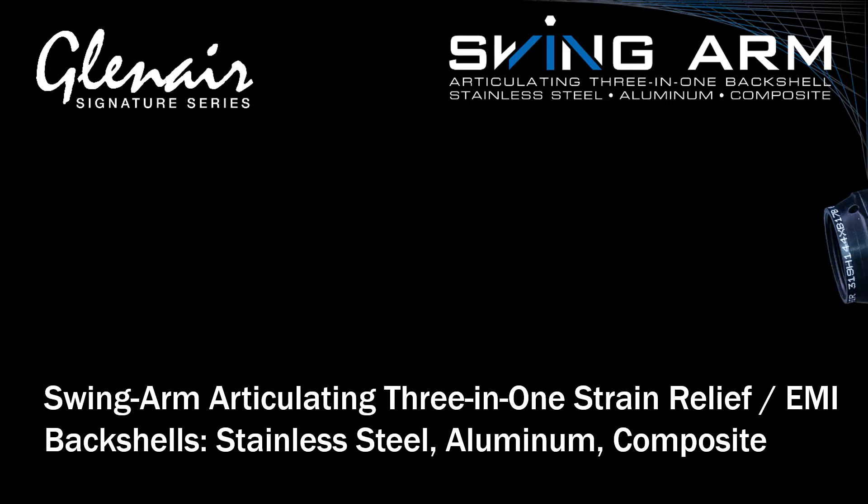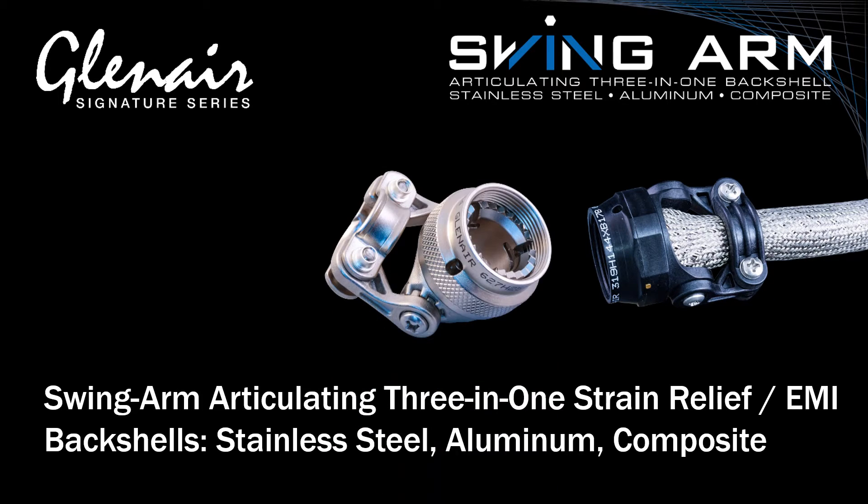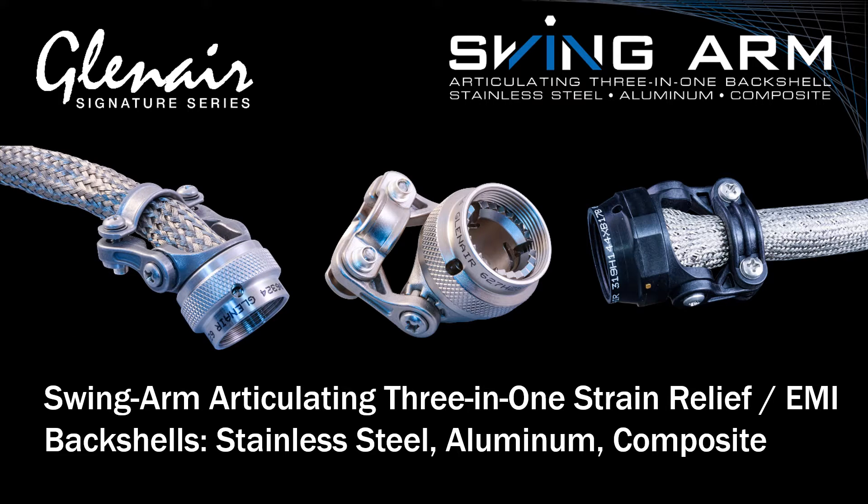Made from temperature-tolerant composite thermoplastic, precision-machined aluminum alloy, or rugged temperature-tolerant stainless steel, the Glenair Articulating 3-in-1 Swingarm Strain Relief Backshell is an innovative cable clamp with EMI RFI cable shield termination options for a wide range of EWIS applications.